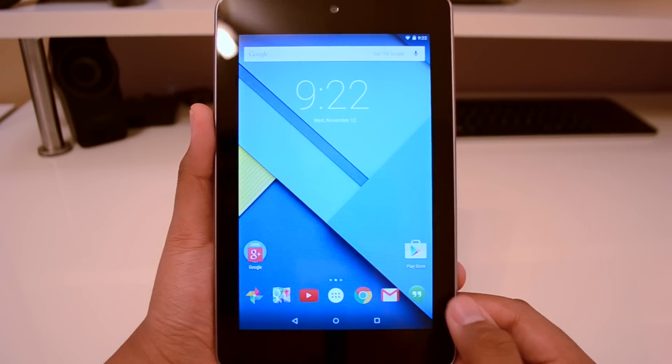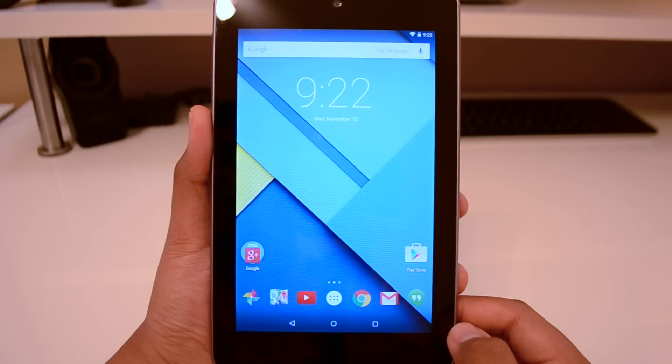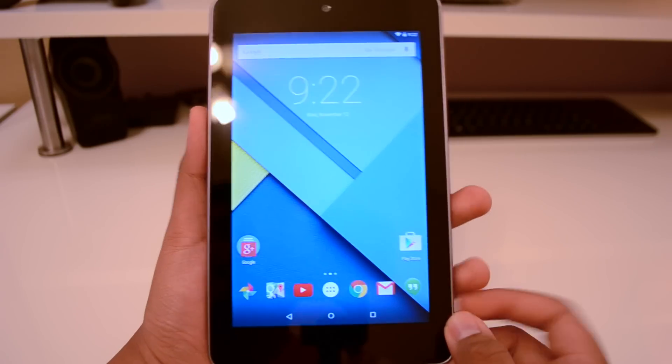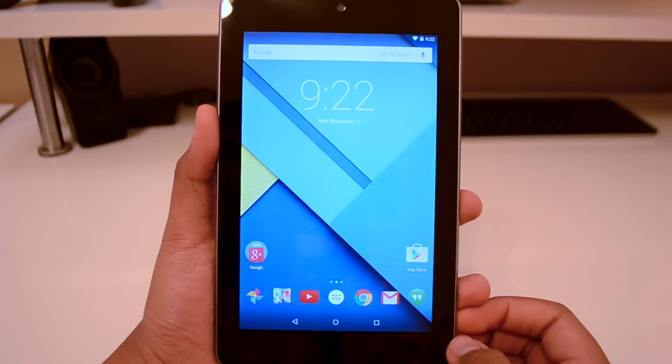Go ahead and get this for your old Nexus 7 if you do indeed have one. The factory images are also available for Nexus 10, the 2013 Nexus 7 Wi-Fi, and Nexus 5 as well. Go ahead and check this out for yourself, and thank you guys for watching. I'll catch you guys in the next video.